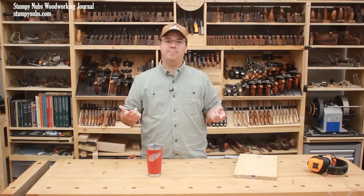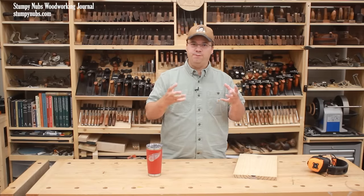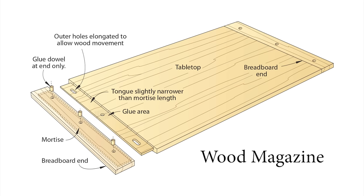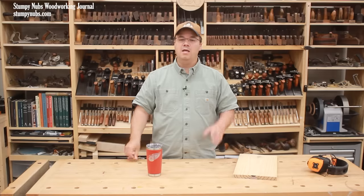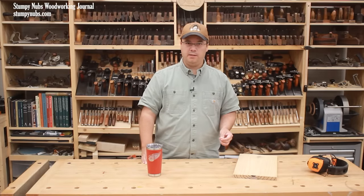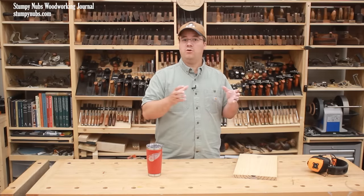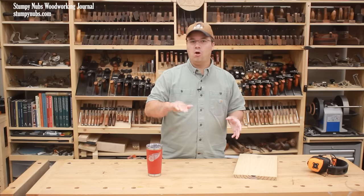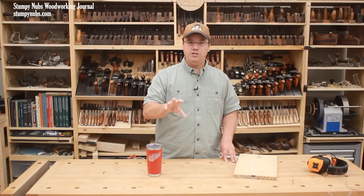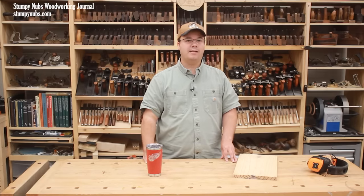What about a large tabletop that can't be fully secured to a sturdy frame? That's what breadboard ends are for — these attach to the ends of your panels in such a way that they keep them flat while still allowing them to expand and contract in width. The point is, proper joinery is the key to preventing warping. If you build your project correctly, you don't need to alternate the growth rings on your tabletops. Instead, you can concentrate on arranging the boards in the most attractive way.